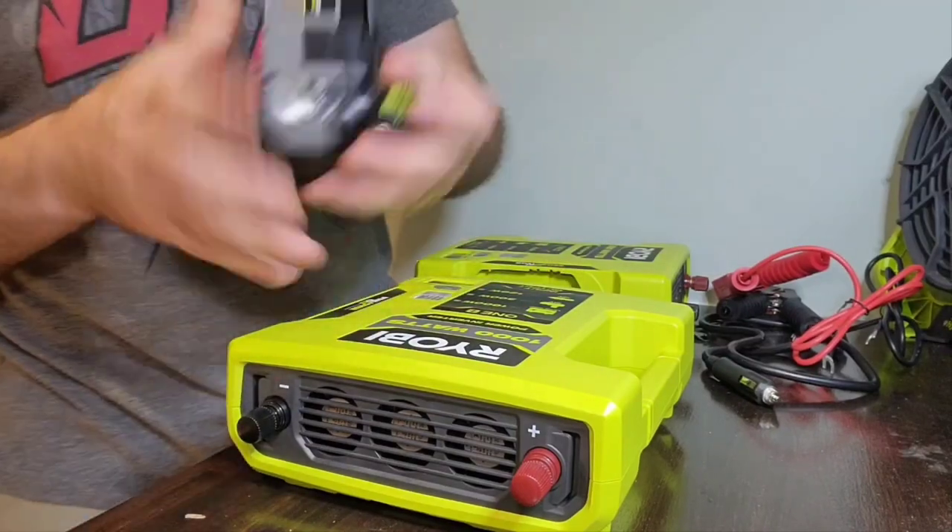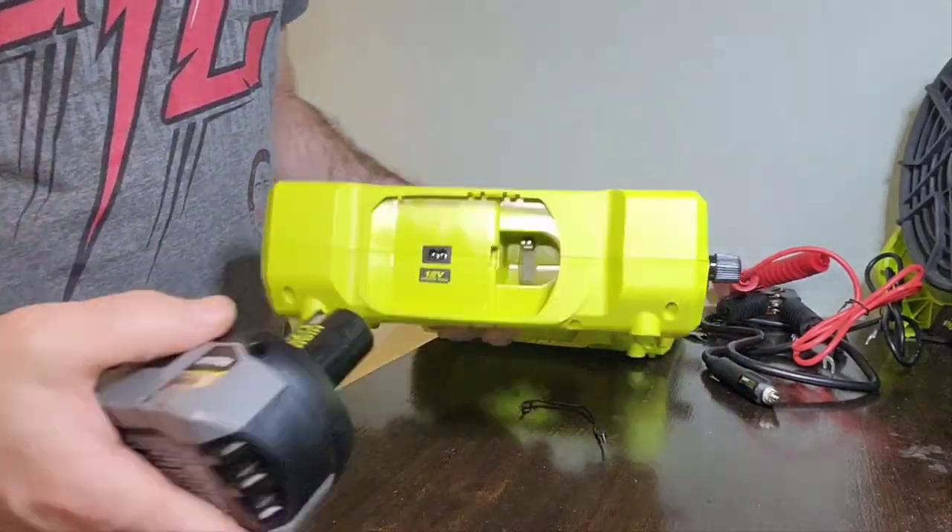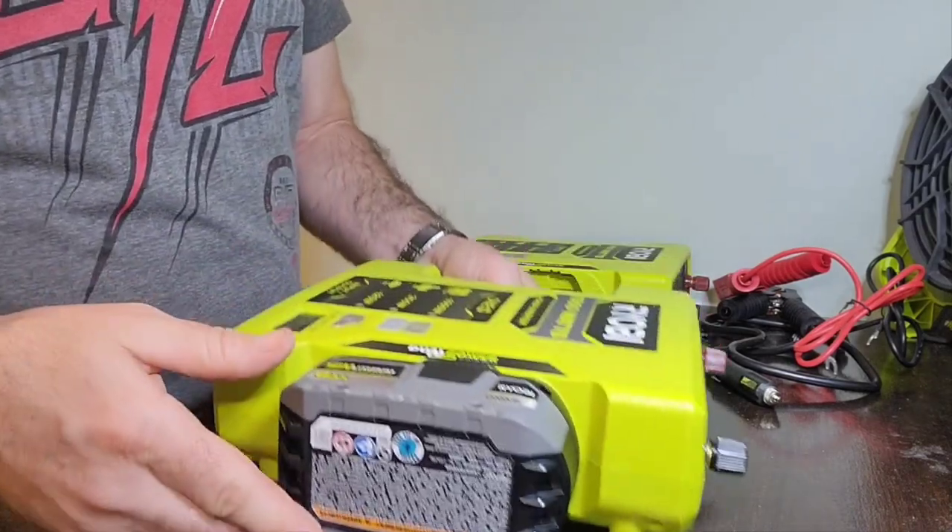I'm using a 6Ah HP battery here, but for this unit it doesn't matter if you use HP or not because there's no dedicated HP port.